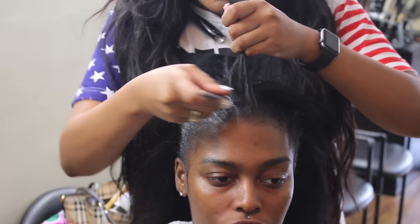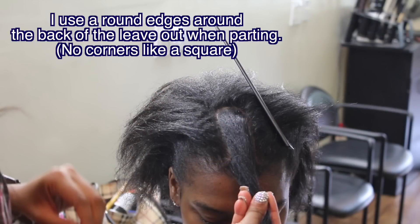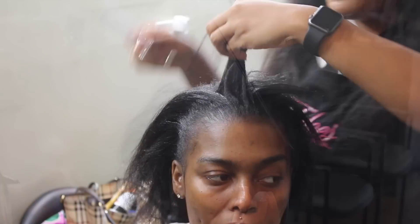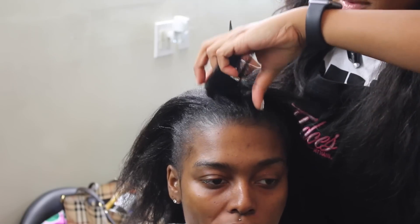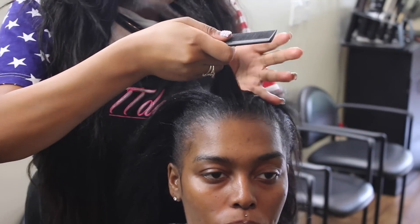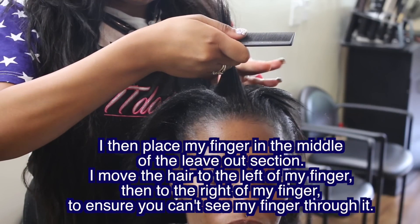Even when I part the leave out initially, it may not look right once I'm looking at it from the front. I use round edges all around the back when parting — I don't use any corners. I don't like a squared, boxy look. I want it to be really natural and lay just nice and flat, because corners do not give a flat finish.